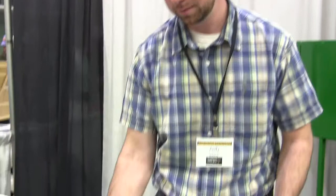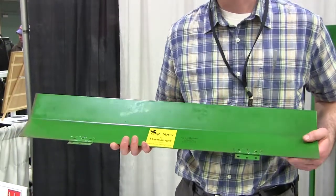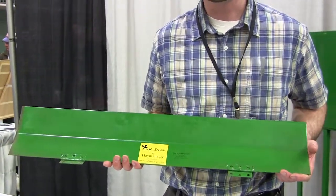Hi, I'm Andy Lacey. I'm with the Hay Manager. We manufacture products for livestock. We also have a product here called the Leaf Saver. We are about 30 miles north of Sioux Falls, South Dakota — just in the heartland of South Dakota.